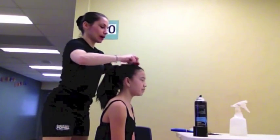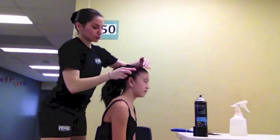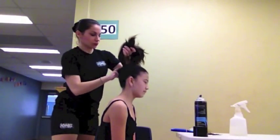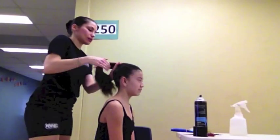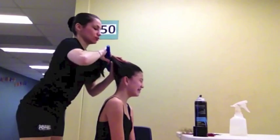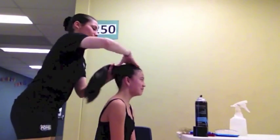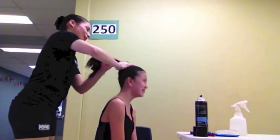Come back with our comb and comb back the flyaways. With my hands keeping the hair in place, I'm going to hold the ponytail with one hand, and then take my comb again to smooth out the bumps as well. Take your hair elastic and secure the hair at the crown of the head.